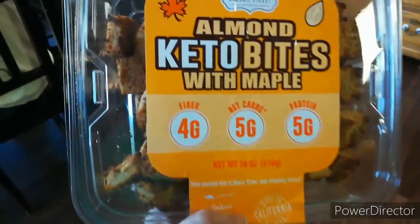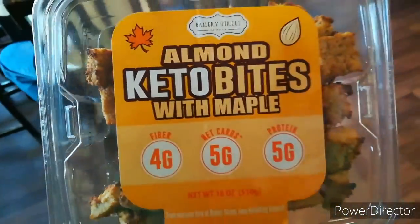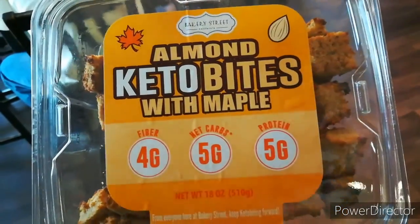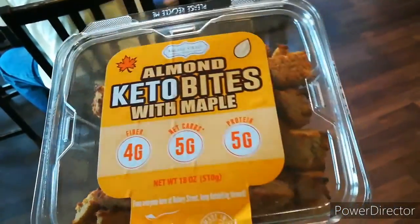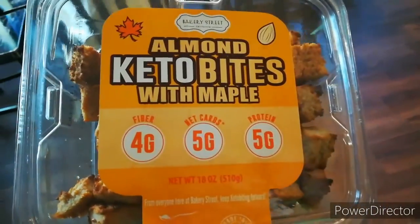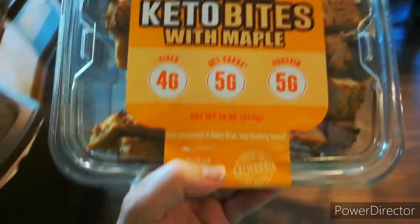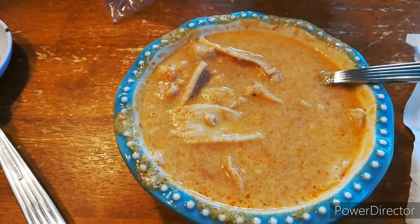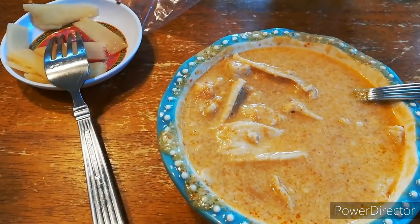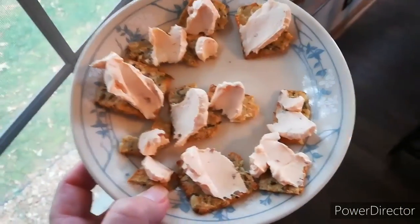I'm going to eat the last of these blackberries. Remember I put some of those keto almond bites in the freezer yesterday — I ate one straight out of the freezer last night and it tasted pretty good. I actually think I liked it better out of the freezer, so just so you know, you can freeze these if you have them at your Costco.